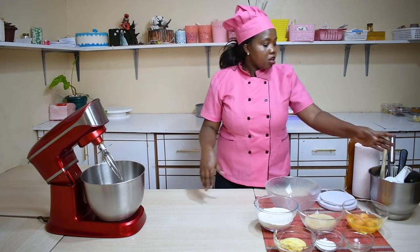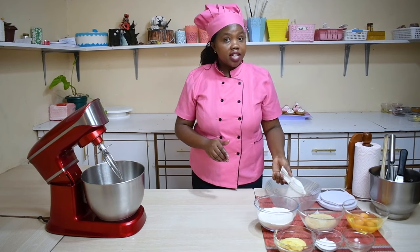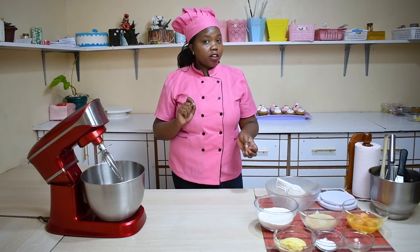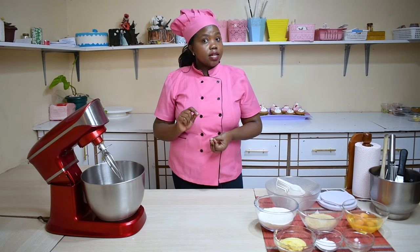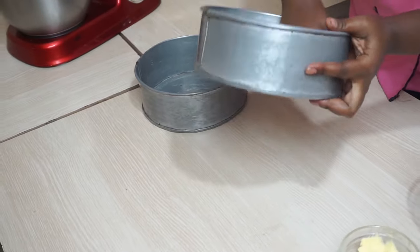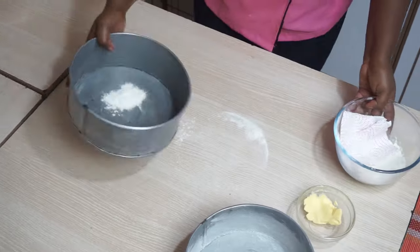The first step before we go to our ingredients is preheating your oven. Ensure you preheat your oven at 180 degrees before you start preparing your ingredients. Next, ensure you grease your baking tin very well and ensure that it is ready to put your cake in.